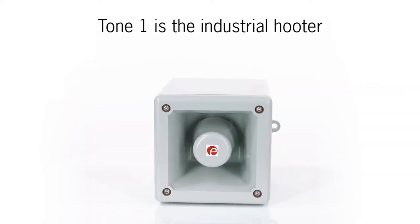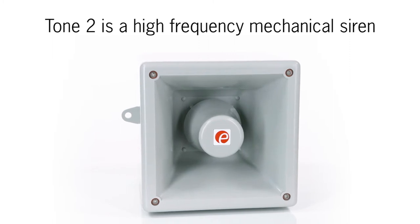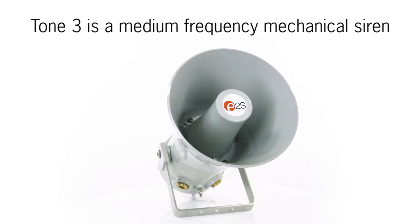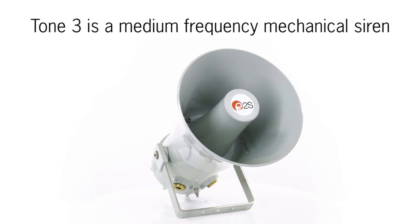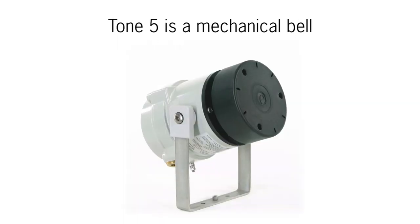Tone 1 is the industrial hooter. Tone 2 is a high frequency mechanical siren. Tone 3 is a medium frequency mechanical siren. Tone 4 is an electromechanical buzzer. Tone 5 is a mechanical bell.